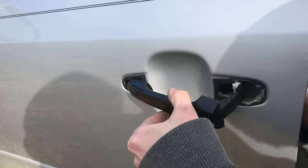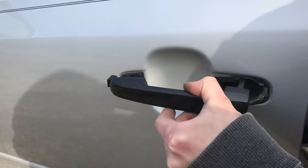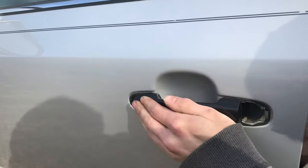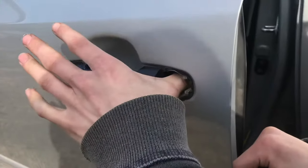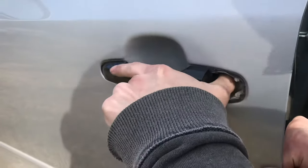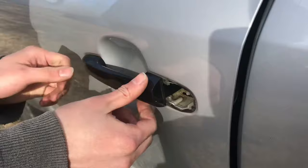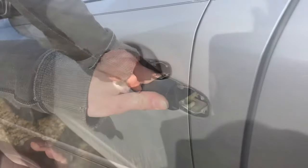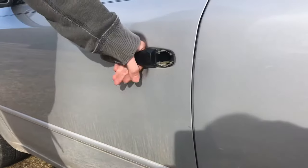So we can go ahead and put the new one in. I'll just take my thumb and put it down in to give support and I'm going to push forward. You have to push pretty hard to get it to snap in. Now that it's in, you can see that it's working.